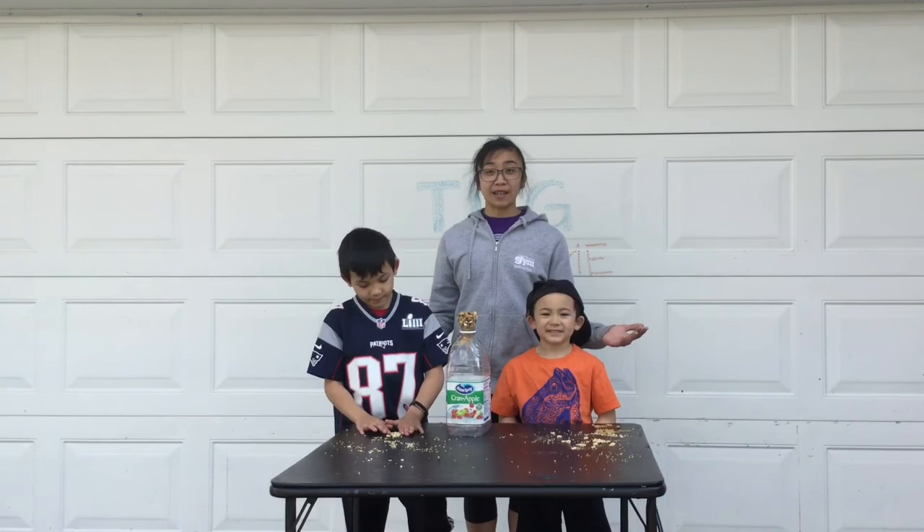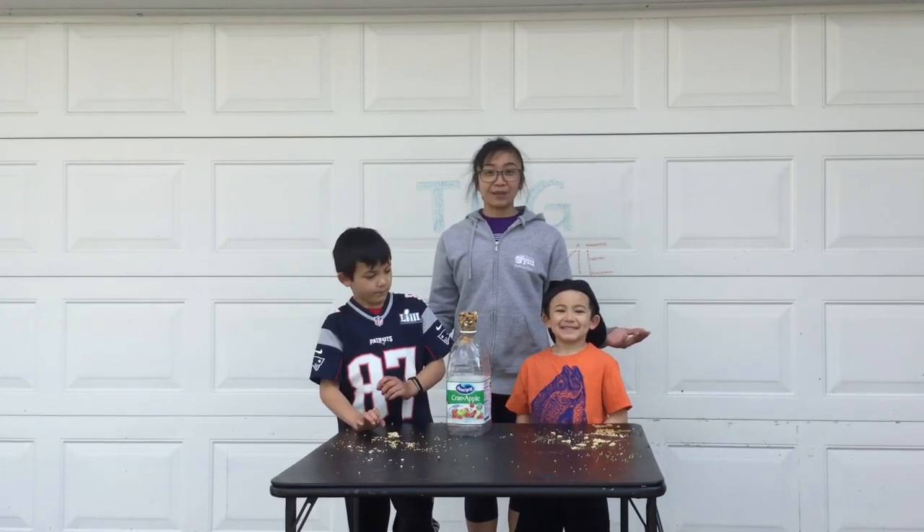I'd love to see the bird feeders you guys come up with, so share those with us too. Bye!